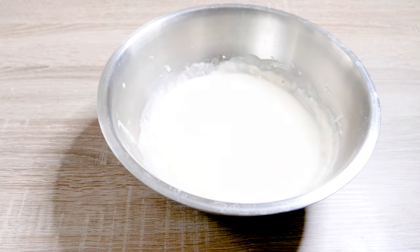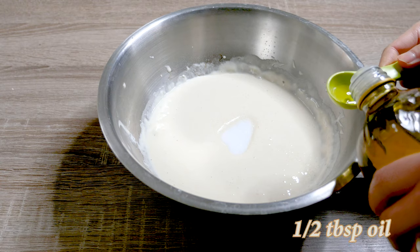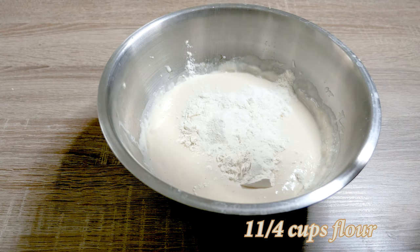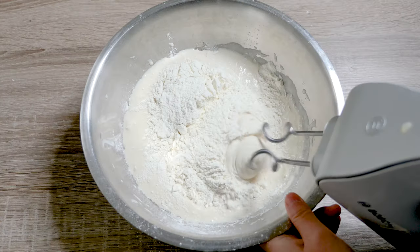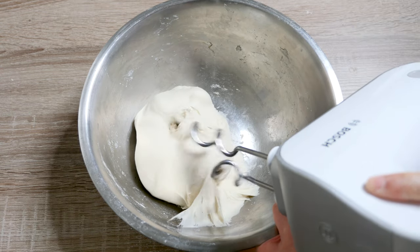After that, add half a tablespoon of salt, half a tablespoon of vegetable oil, and another quarter cup of wheat flour. Knead it with a mixer until the dough turns smooth and elastic — it can take a few minutes.